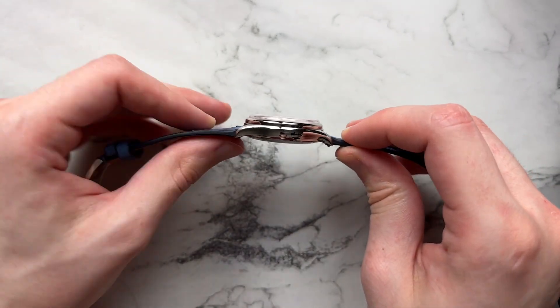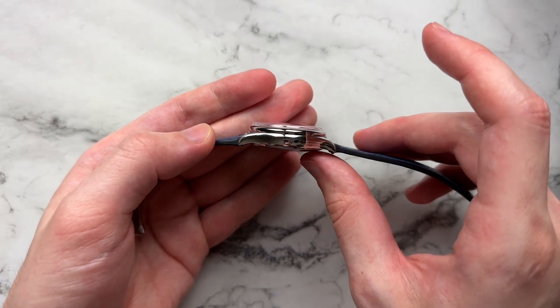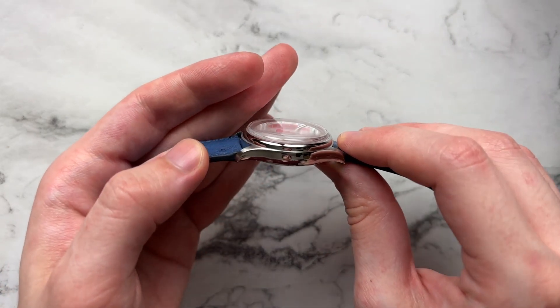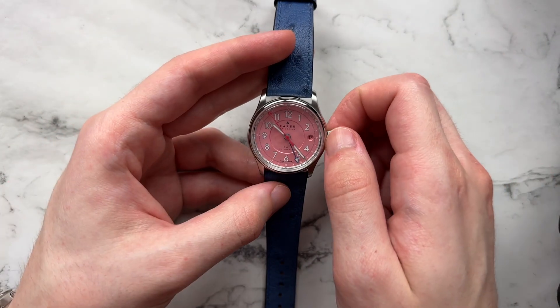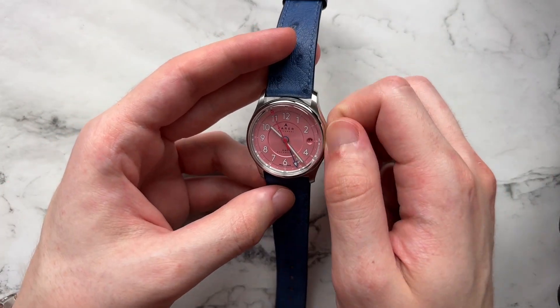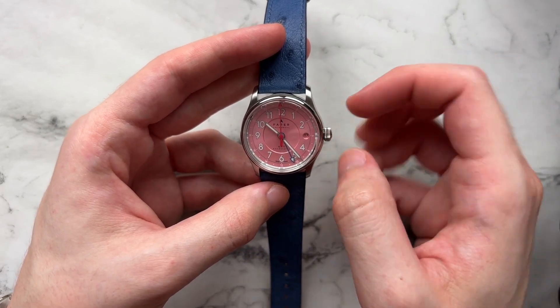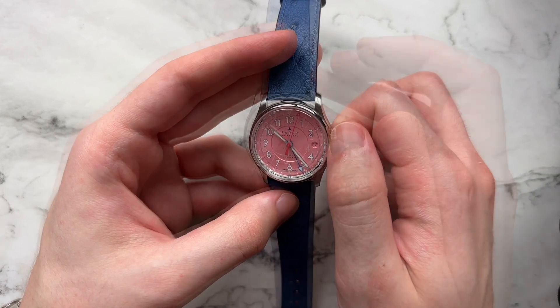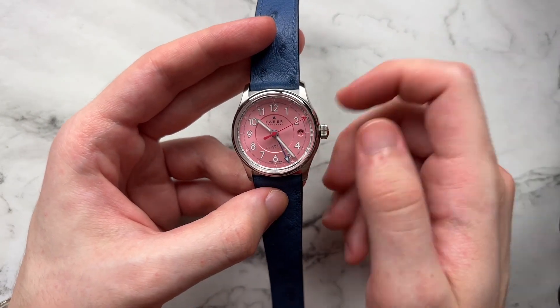You don't have that much thickness, especially taking into account the raised crystal and the fact that it's a GMT. It wears really well and is pretty svelte. The crown has a good amount of knurling, though the grip could be slightly better — a little more three-dimensional or defined, because with a light touch it's fairly easy to slip off. If you put a little force it's not hard to grab, but the crown can be improved slightly.